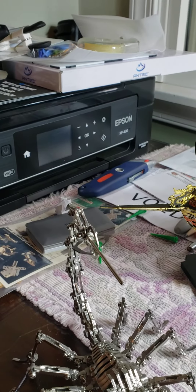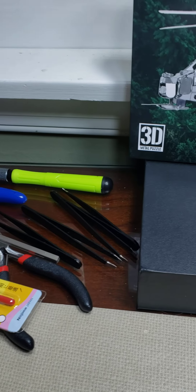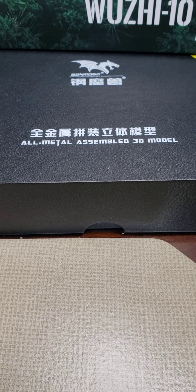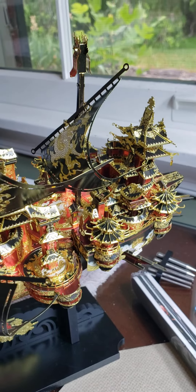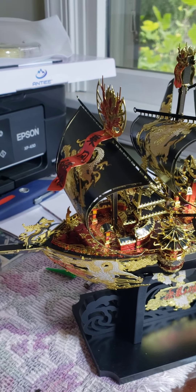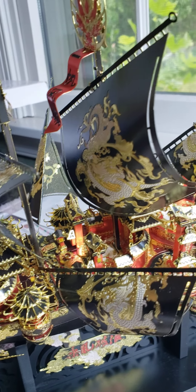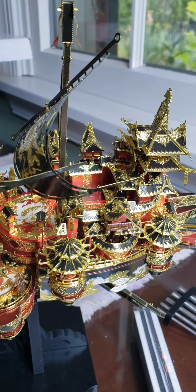Hey boys and girls, thanks for joining the Fishing Wheel again. Just a quick thing — I bought this Scorpion all-metal assembly 3D model, and I got a piece from Peace Cool. It's called Peace Cool — this is a sailing ship, or sailing boat, which is a level 5 difficulty. I think you can tell why.